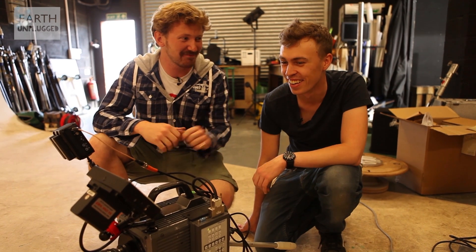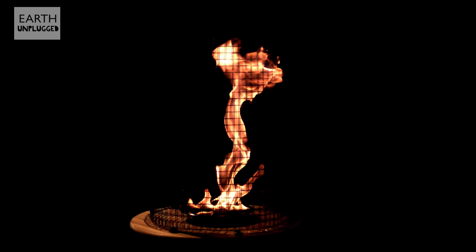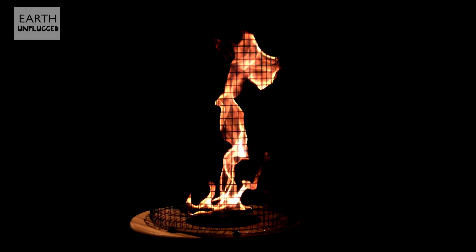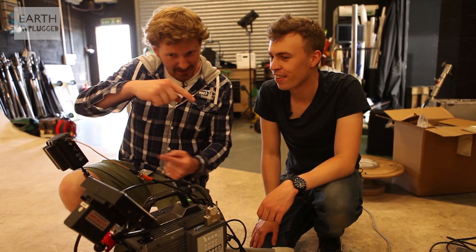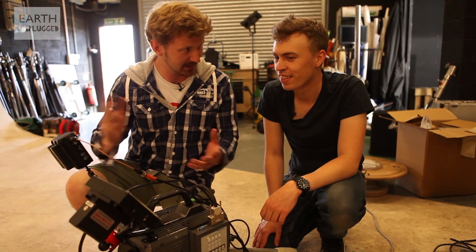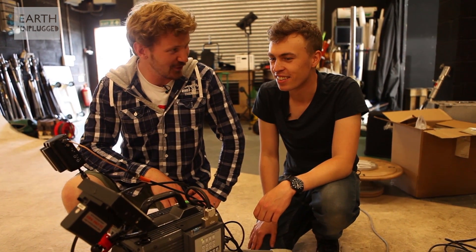Nice, that looks pretty cool. We've made our first baby fire tornado — yay, proud dads! It's just a shame the mesh is slightly in the way. There is another option: we can get a circle of fans pointing inwards and slightly tangentially to the centre. Then you create these vortices without anything being in the way. A ring of fans — a ring of fans for a ring of fire.